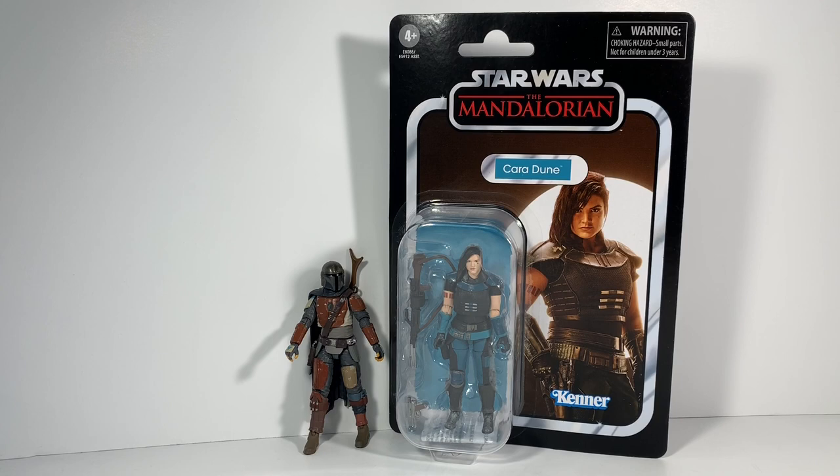We all know they're going to be hard to find. If you do happen to find one, congratulations, guys. Anyway, let's check out Cara Dune and take a closer look.